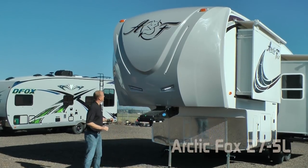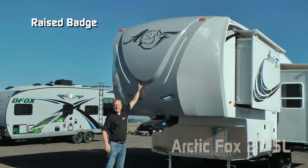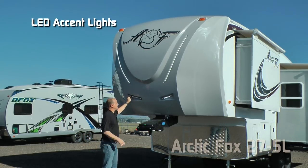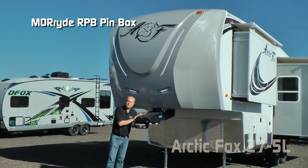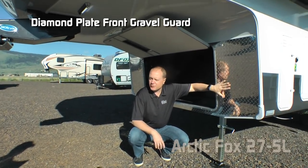The first thing you're going to notice right up front is the full fiberglass front cap, raised badge, dome graphics, LED accent lights, two LED hitch lights, and Moride RPB pin box. Here on the bulkhead, you'll notice the diamond plate front gravel guard.